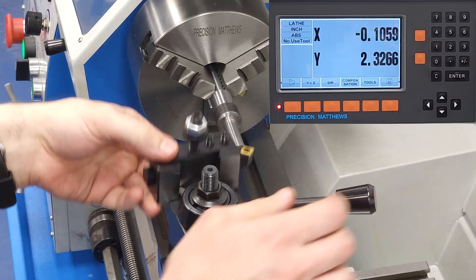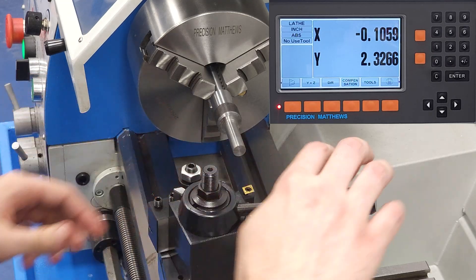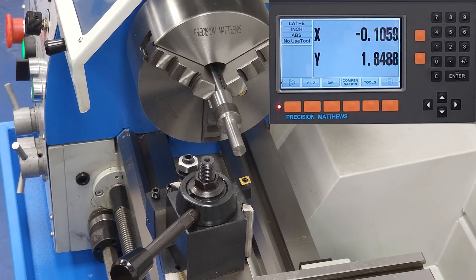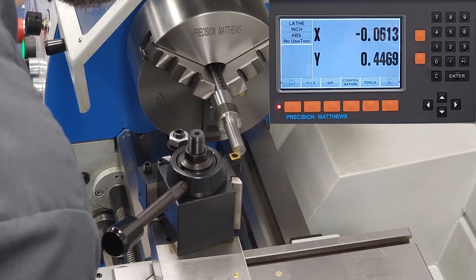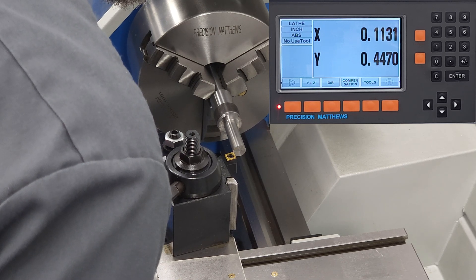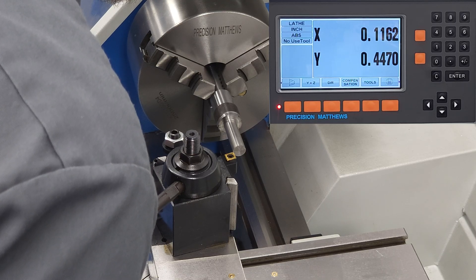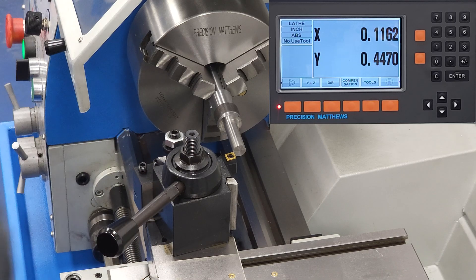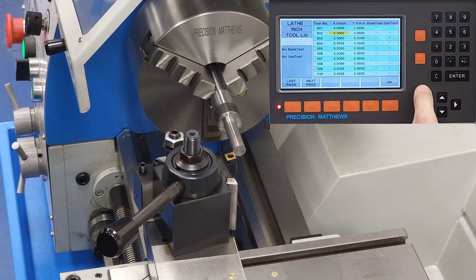Now we can tell the DRO the location of each subsequent tool and how it differs from tool 1. We'll secure tool 2 and touch off at that same 0, 0 corner. Without zeroing out the DRO, we'll take note of the values on both axes, reverse the sign so that the tool offset cancels that value out, and enter that into the tool offset of tool 2. We're going to use the old micrometer for quick and dirty zeroing in this video, so don't yell at us in the comments — this is just for demonstration purposes.